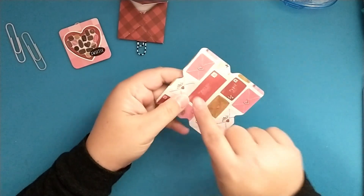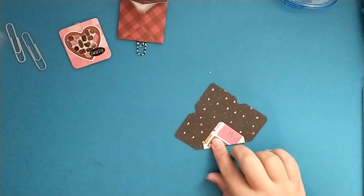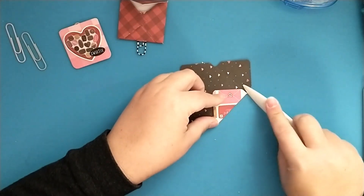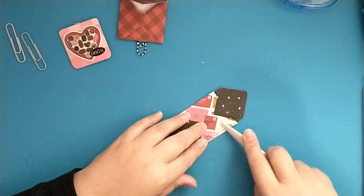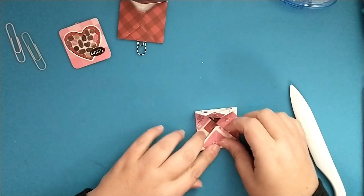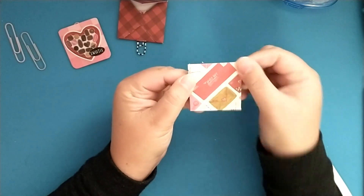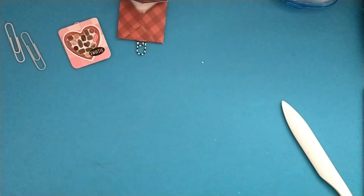I want this 'lover boy' design to be at the top, so I'm just going to fold my sides in and use my larger bone folder to give those sides a good crease. This paper is nice because it is double-sided, and then you'd have your envelope.